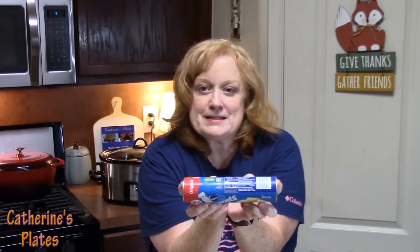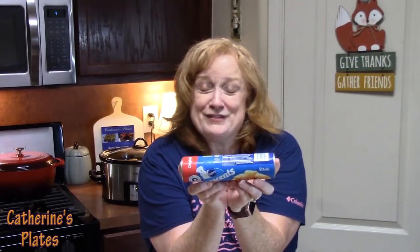Here it is — crescent rolls. This is the twist! This is an original can of crescent rolls, so you don't need anything fancy. Just one can — or as my husband says, two cans, because one's not going to be enough for this house.